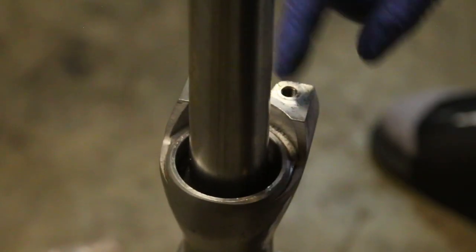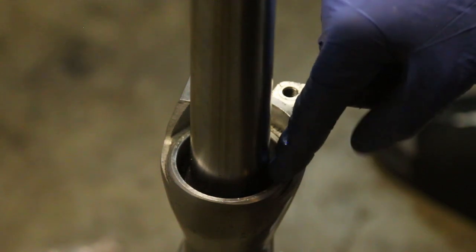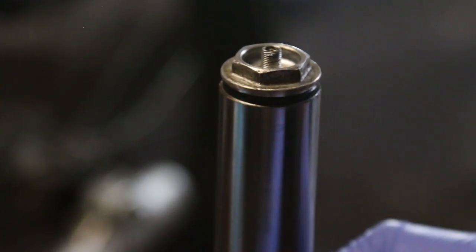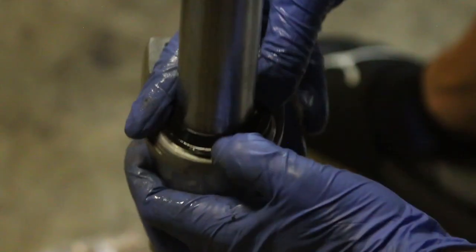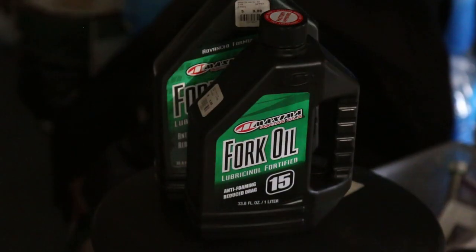Here's the dust seal — just slide it down with some fork oil on it to help it in. We have the retaining ring, and now the dust cap: just push it on each side. After you get this done, you're pretty much done with the fork seal assembly.